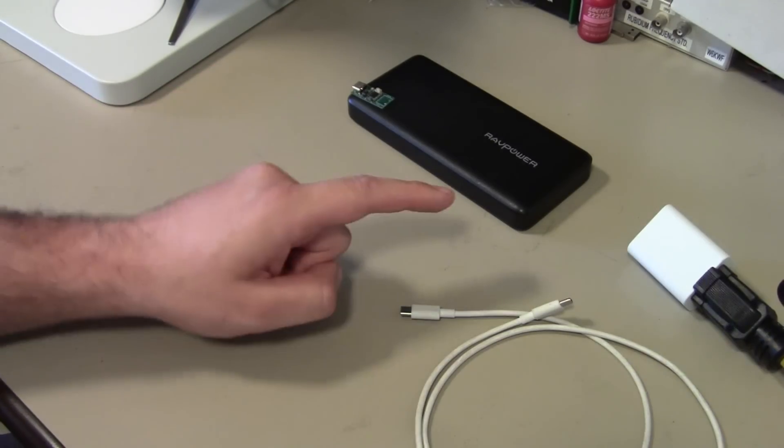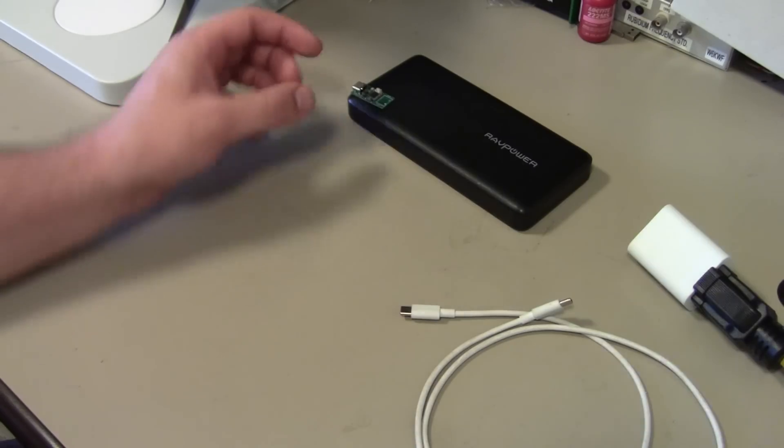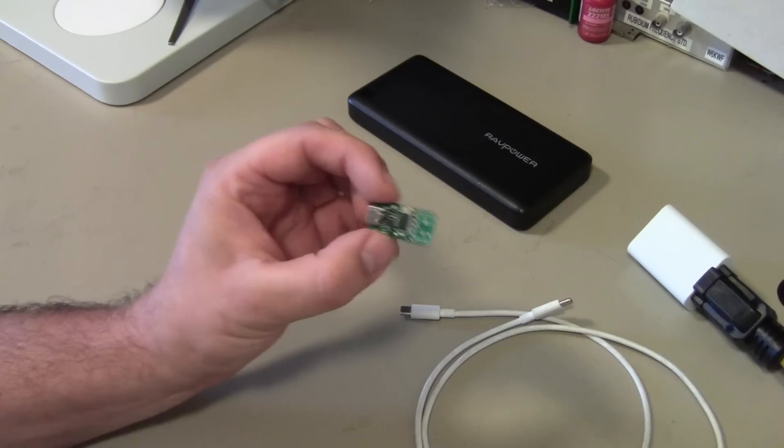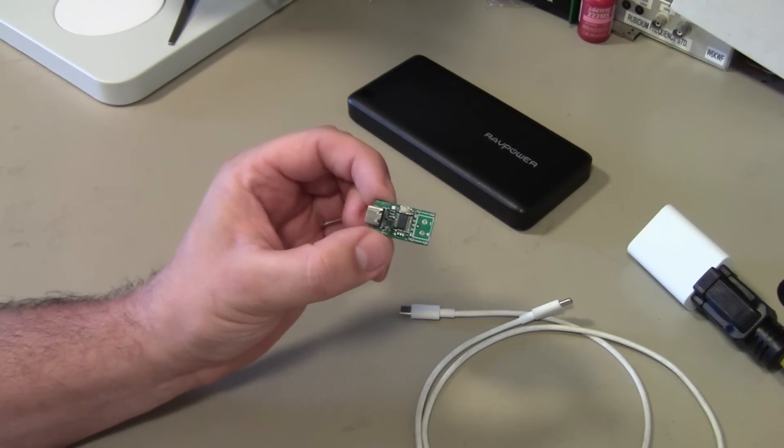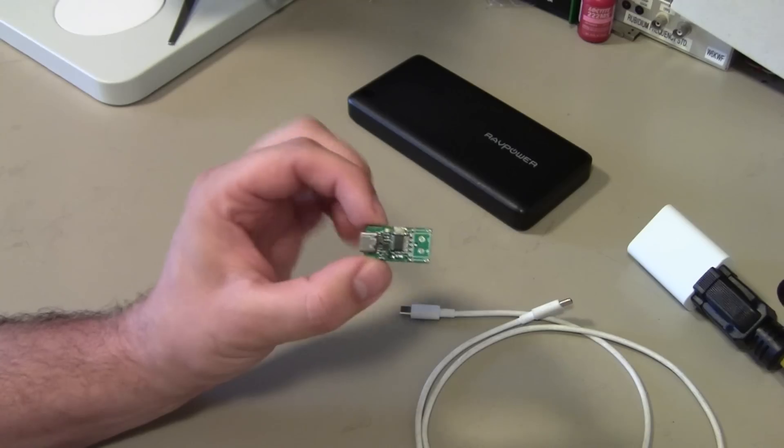Hey, this is Kenneth and today let's talk about USB-C power delivery and specifically these USB-C power delivery trigger boards, which are often labeled ZY12PDN.